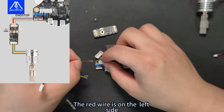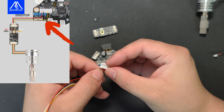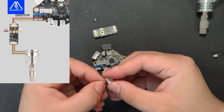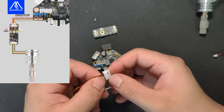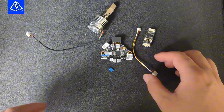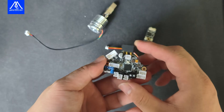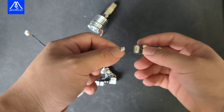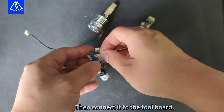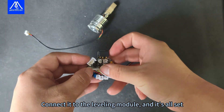The red wire is on the left side. Then connect the wires in order. Let's install the jumper first. Then connect it to the tool board.